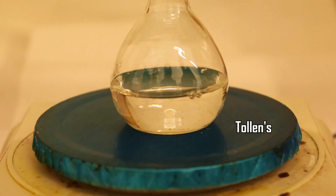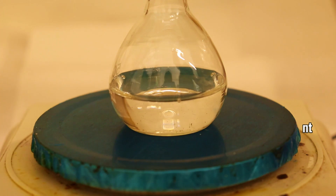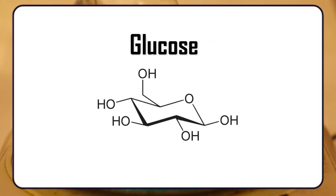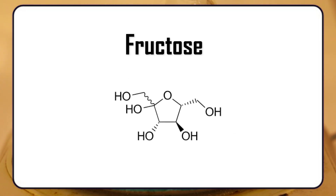And now, if we want to get the silver mirror, all we need is to add a reducing agent to the Tollens' reagent. The most suitable and easy-to-use reducing agents are aldose sugars, which means that they have an aldehyde group in them. Opposite are ketoses that have a ketone group. Some of the most simple aldoses are glucose and galactose, and one important ketose is, for example, fructose.